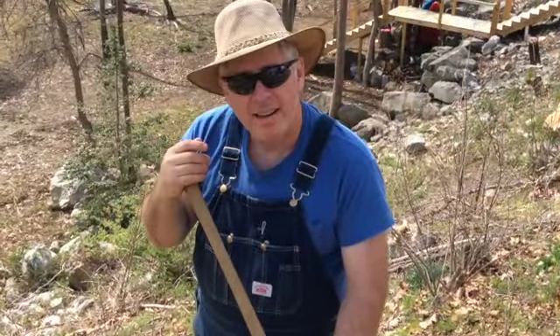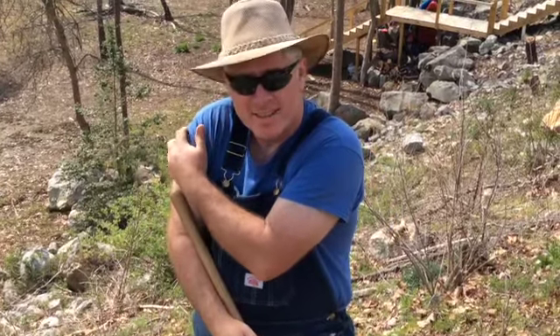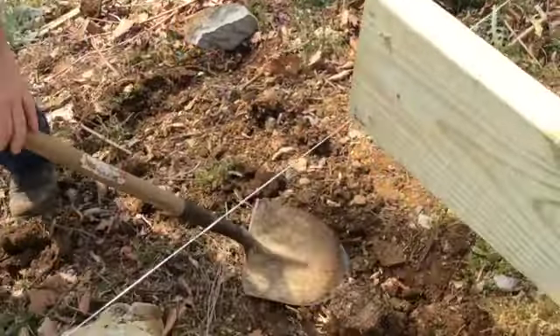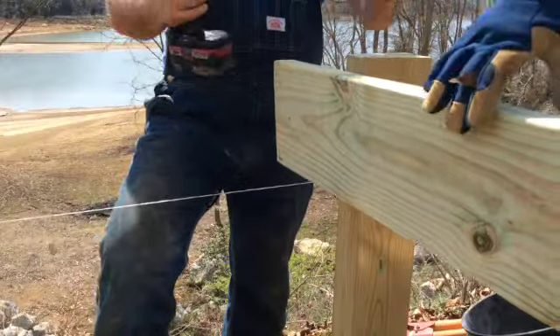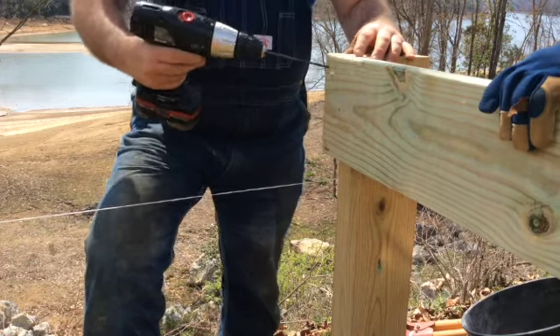We hit a snag — there's a cedar stump right where the corner post needs to go. Once the cedar stump obstacle was removed, we continued with the construction of our deck.